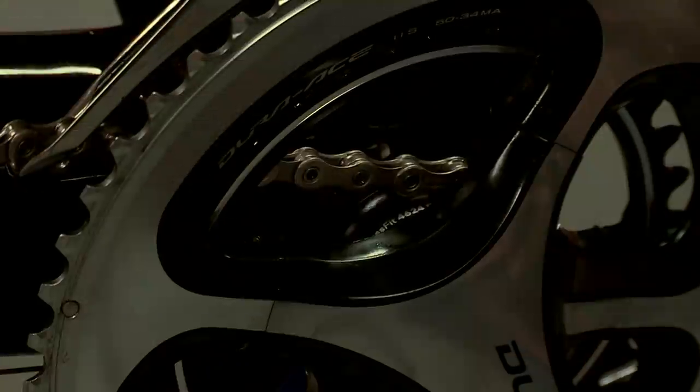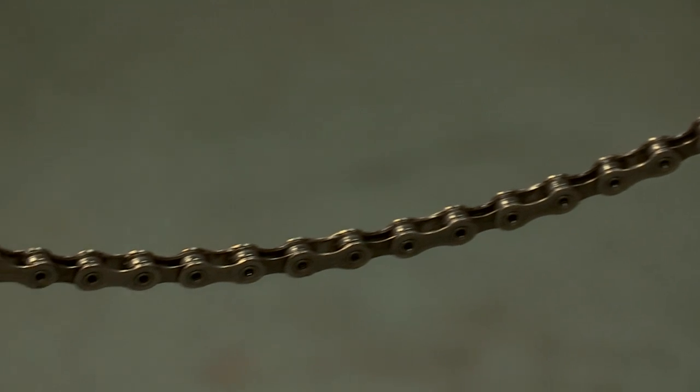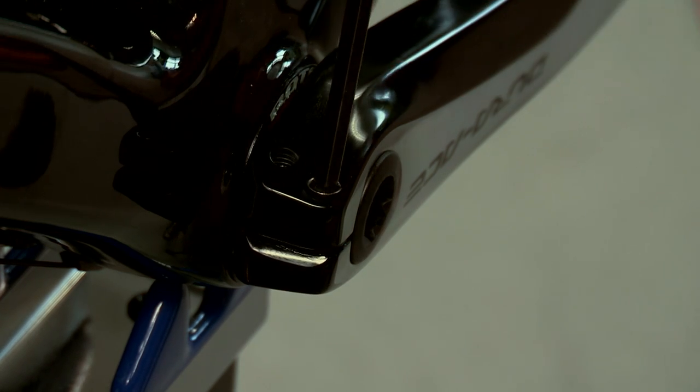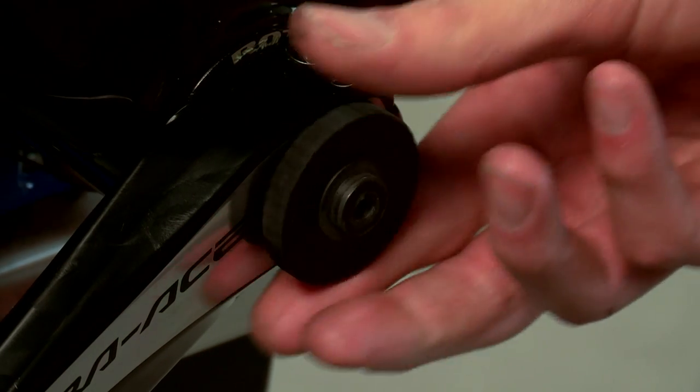If you've got a chain on your bike, take it off the chainrings and rest it on the bottom bracket shell. Then loosen the two bolts on the non-drive side crank by turning them anti-clockwise with a 5mm allen key. Then using the preload tool, unscrew the outer cap.